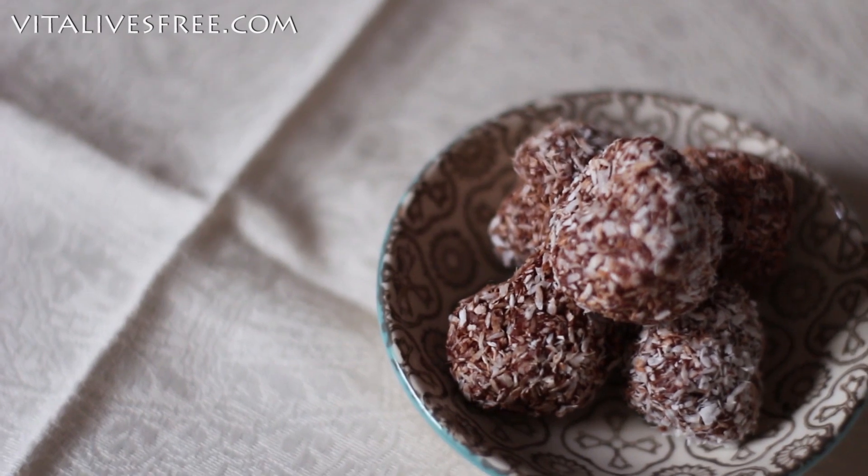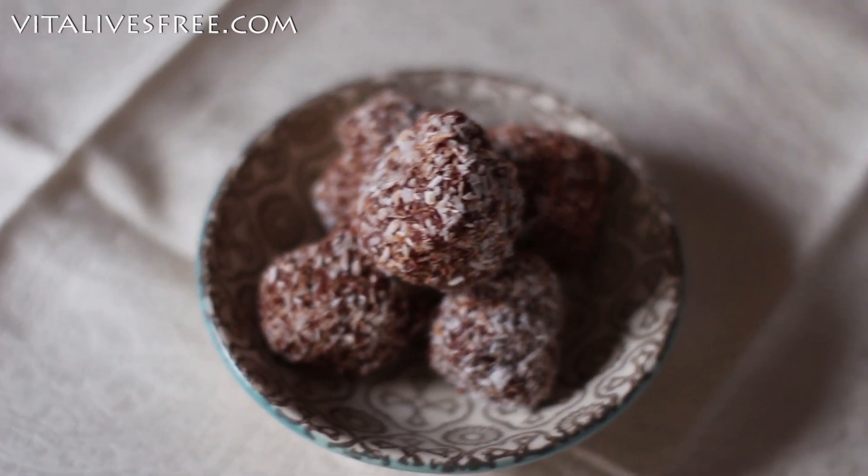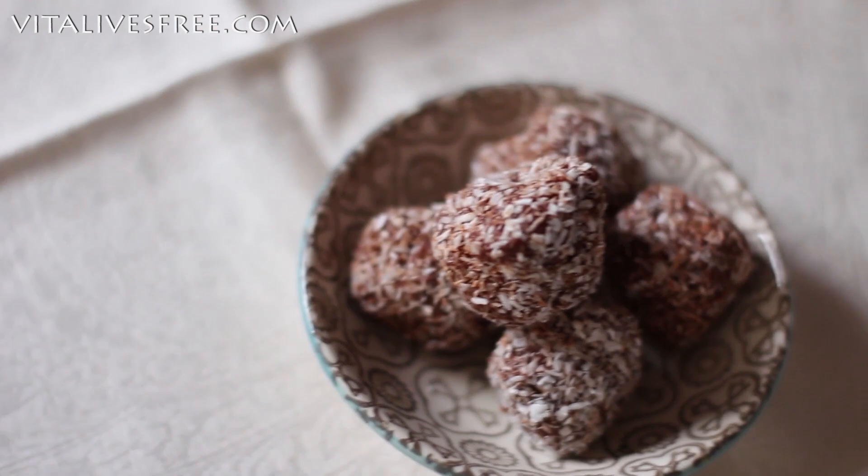So here we are — we've just finished the first recipe. The energy balls are so good for you, they're so easy to make and they're so full of nutrients.